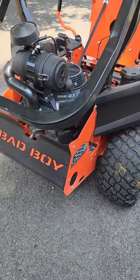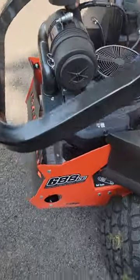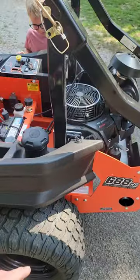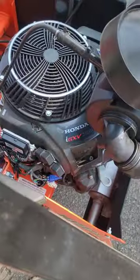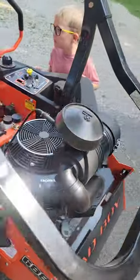I just got done mowing and I'm going to do a little review on my Bad Boy mower — let you know some of the things I like, some of the things I looked at when I was buying, and give you my two cents. I've got the 54-inch Maverick HD with the Honda iGX V700 engine. It's fuel injected, so you don't have to choke it.